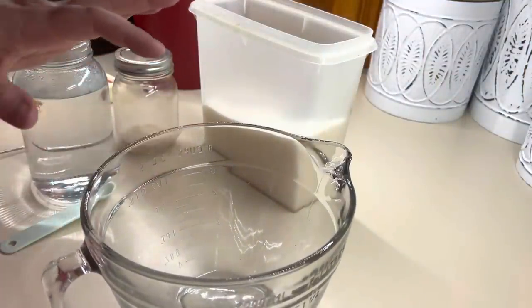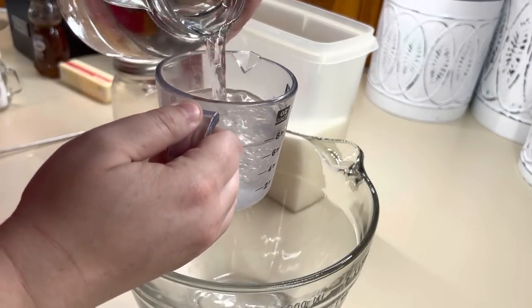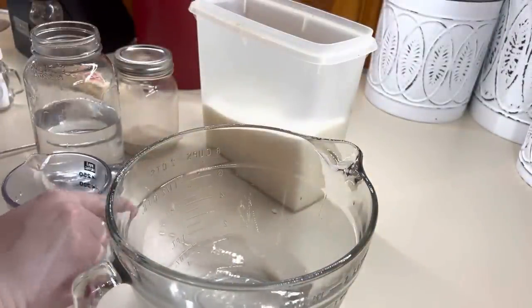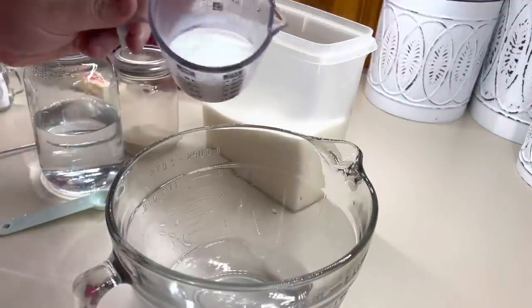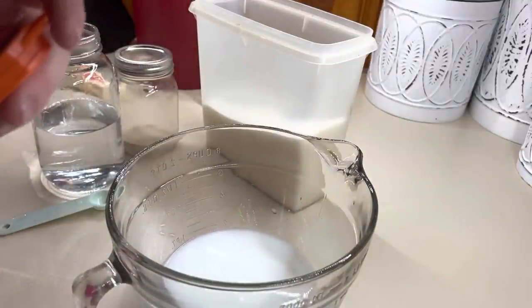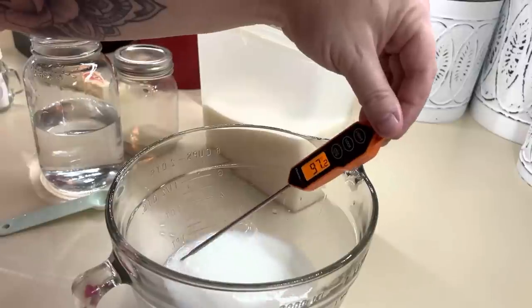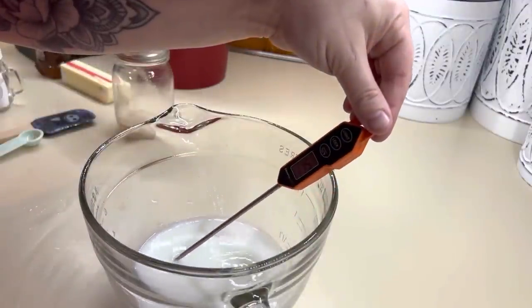Before we get everything mixed in the bread machine, we've got to activate our yeast. We're going to take and add our water and our milk. I'm adding hot water because you want this liquid mixture to bloom your yeast and sugar. You want it to be at least anywhere from 110 to 120 degrees. No more than 120 because it will kill your yeast. I'm still under 100, so I'm going to pop mine in the microwave for a couple seconds. It is now at 115.